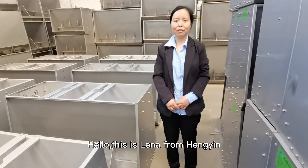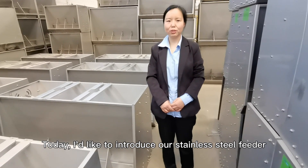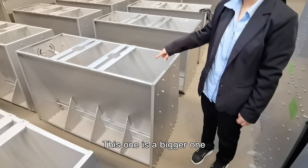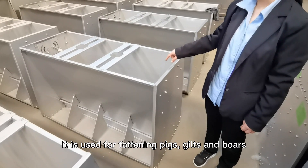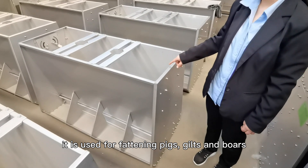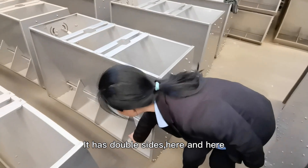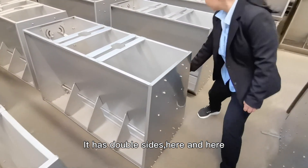Hello, this is Lina from Hengin. Today I'd like to introduce our stainless steel feeder. This one is a bigger one. It is used for fighting pigs, gilts and boars. It has double sides here and here.